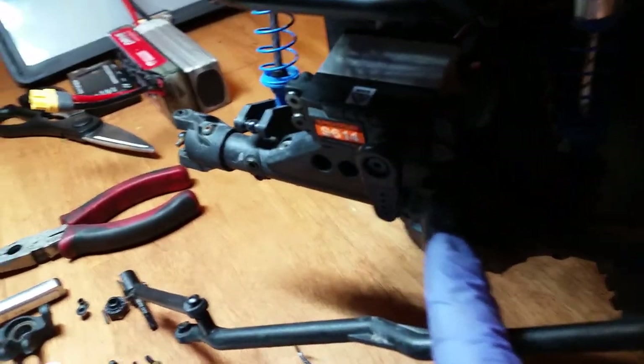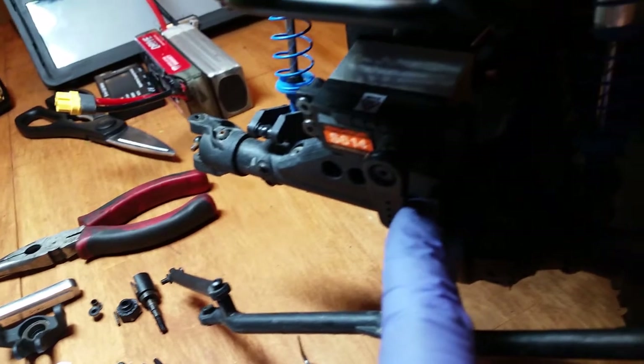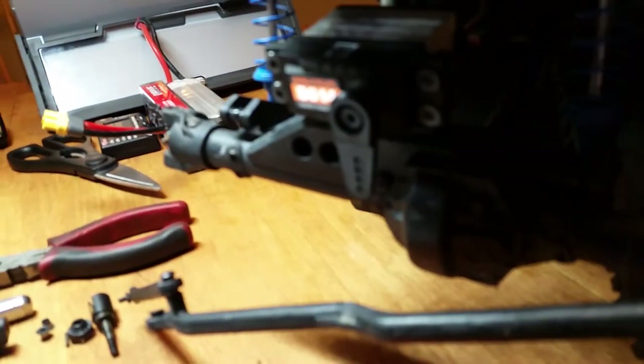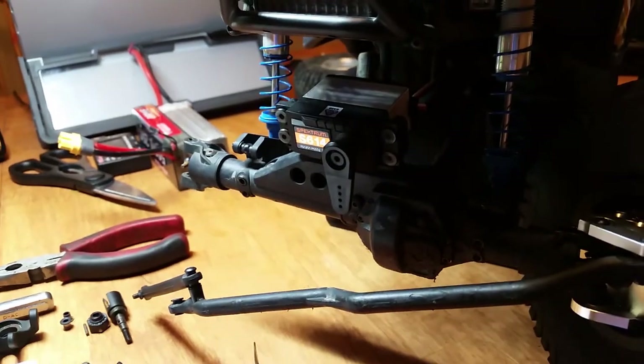I have a temporary horn on there — it's just plastic — so you can see it better. I'm going to make sure that it works okay and all that.